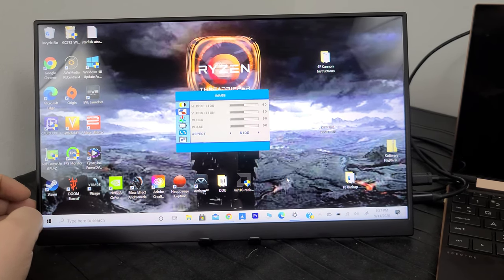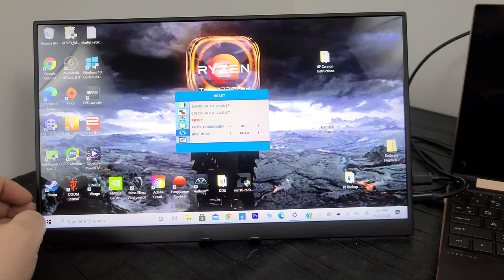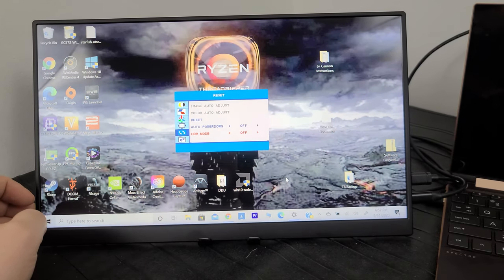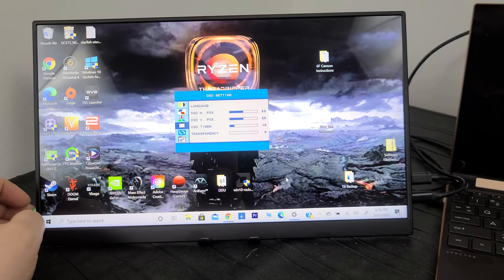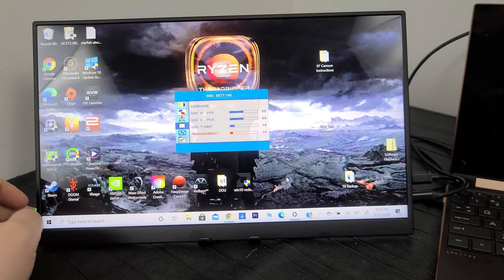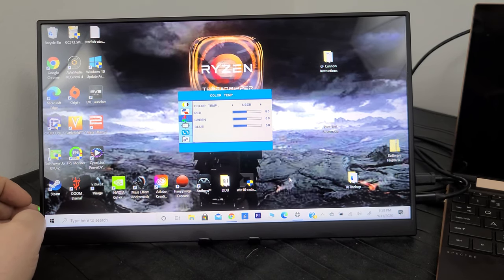Going further into the menu there's a reset option to reset all your settings, an auto power-down feature as a power-saving mode, and an HDR mode that's either auto or off — no specific settings beyond that. You can also move the OSD position around, make it more transparent, change the language, set a menu timeout timer, and change the color spectrum of the monitor. Pretty generic options overall.